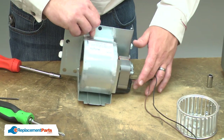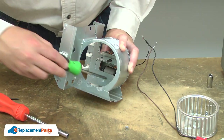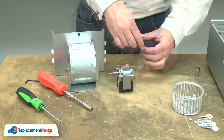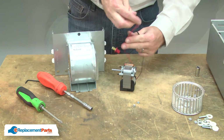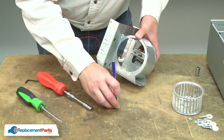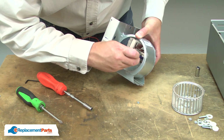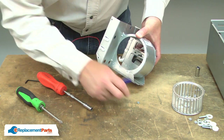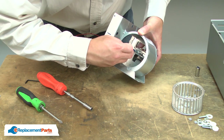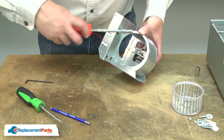Now remove the motor. It's secured with two nuts. Now I can install the new motor. I'll unwrap the wiring harness and align the motor with the housing. I'll use a magnet to begin installing the nut, and then secure the nuts with the nut driver.